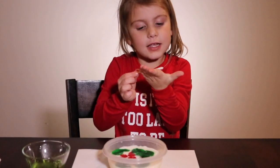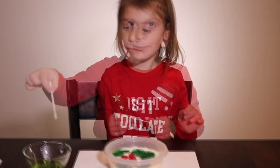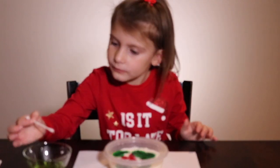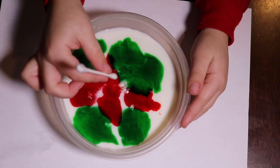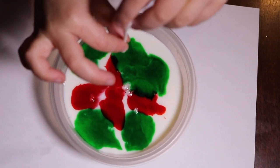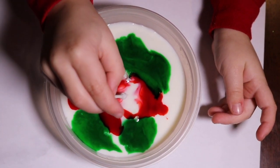Now we're going to dip a Q-tip into the dish soap. Next, we're going to dab the Q-tip into the milk. Watch what happens, guys.